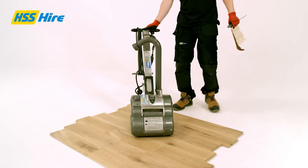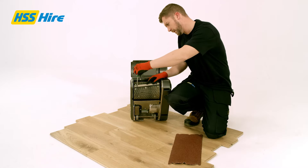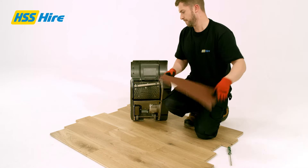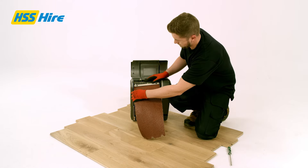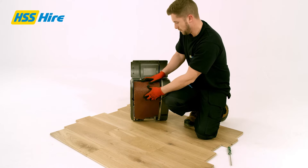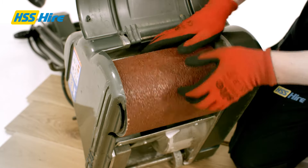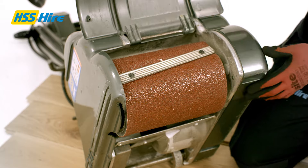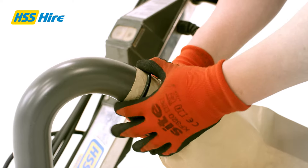Now to fit the sandpaper to the large sander. Turn the machine off, unplug and tilt back. Get a large flat head screwdriver to loosen the screws on the gripper bar — you can access this by lifting the front flap. Push one end of the sanding sheet under the bar, then rotate the drum by hand until you can fit the other end under the bar as well. Pull the sheet tight and re-tighten the screws. Check the drum moves freely and put the front flap back down. Fit the dust bag over the end of the nozzle and secure in place using the ring supplied.